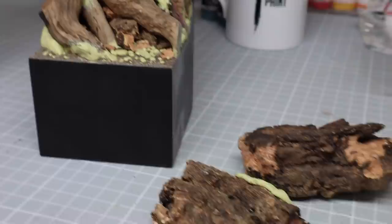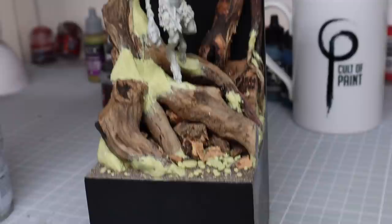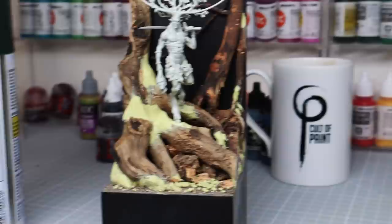The last thing I did was add some more rocks just to fill out the bottom. It would be fine to leave that empty, but I thought it's going to be really difficult to access that with a paintbrush, so I'll fill out the bottom with rocks. It also helps to justify why the roots are going in the shape they are, as they're going over the large rocks. That is actually the completion of my base construction.